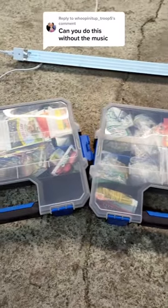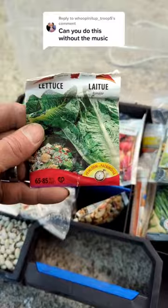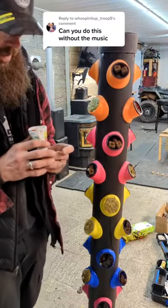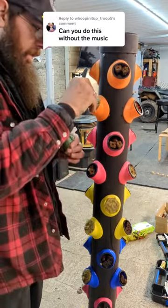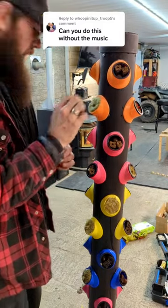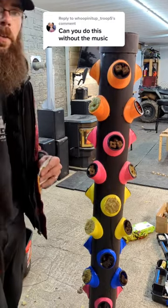Let's see if we can find the romaine lettuce in this mess of seeds — found them, success! We're going to put the romaine lettuce seeds in our little pods. Man, I forgot how small these little seeds are. I'm going to go get something to poke them in a little bit.